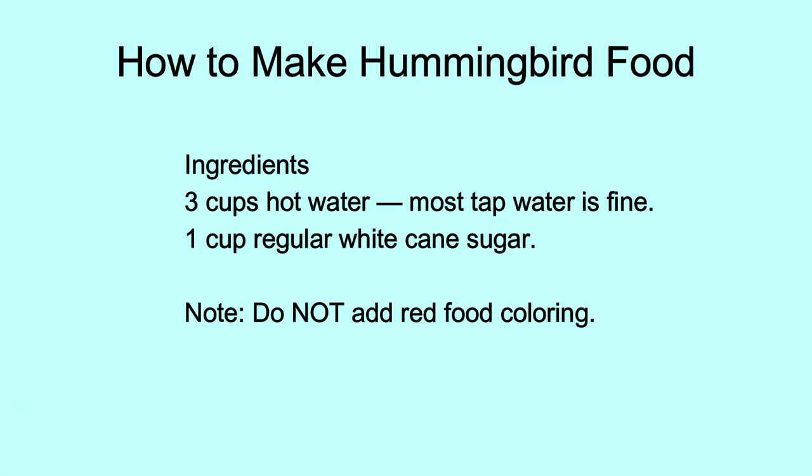Once it's nice and clear, it's ready to put into the feeder. You might let it cool down a little bit, but keep those feeders full on a regular daily basis and those hummingbirds will keep coming back every single day.